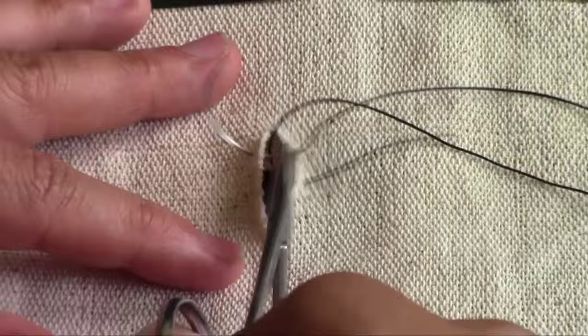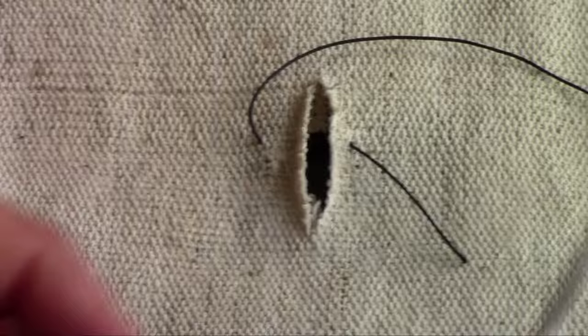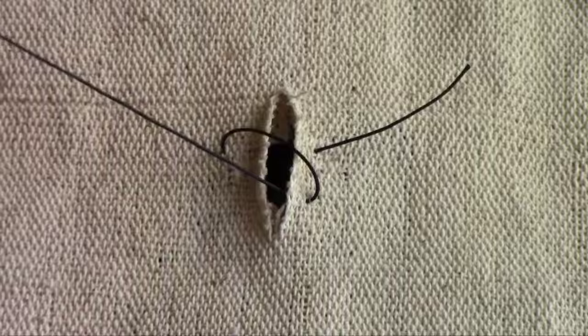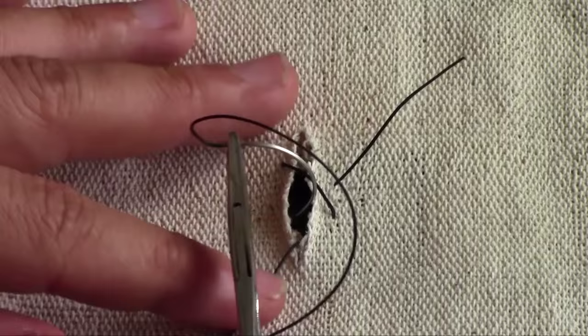It starts just like a simple interrupted suture. Then, instead of tying a knot, you come across. Create a diagonal line, which is the start of the 8.